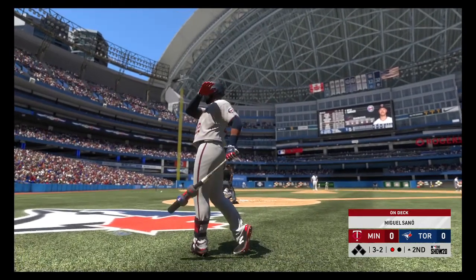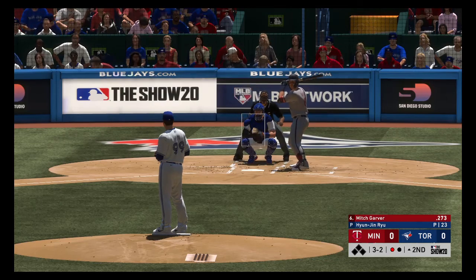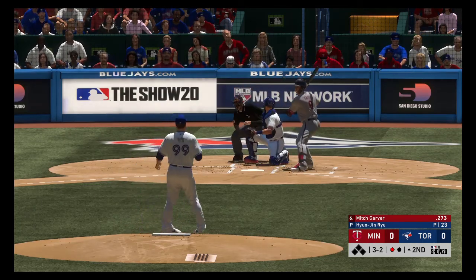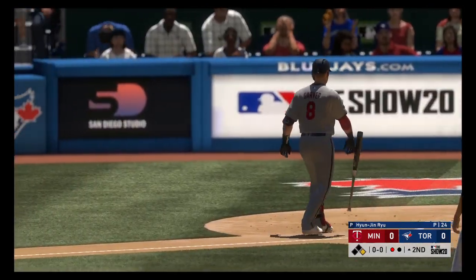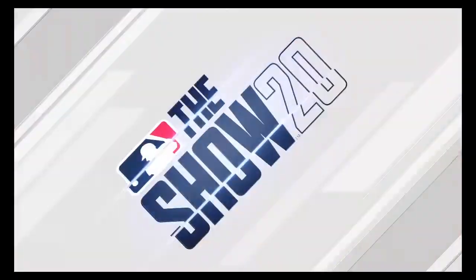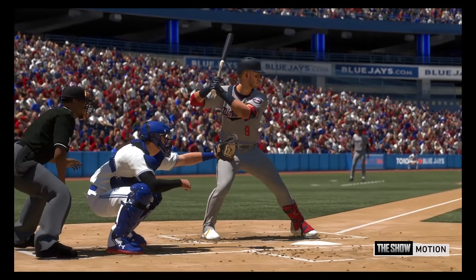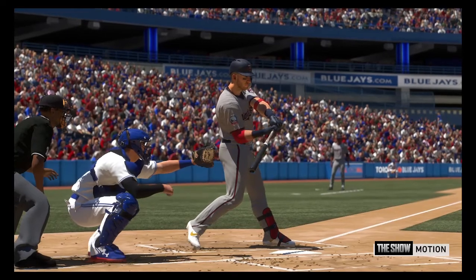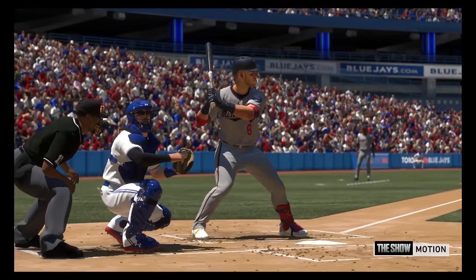Miguel Sano is on deck. Making him sweat out there, the seventh pitch coming up. Here's a check swing and they appeal down to first — no swing, so that's ball four. He almost got him to commit there. In slow motion, he comes awfully close to breaking that plane, but he was able to hold back with a strong wrist and gets a trip to first.